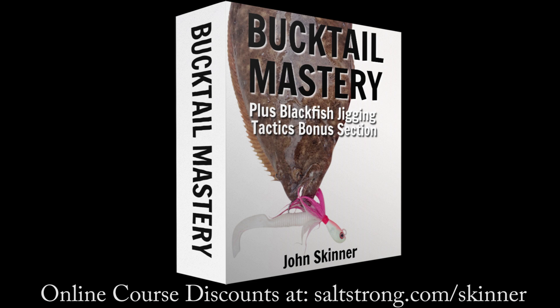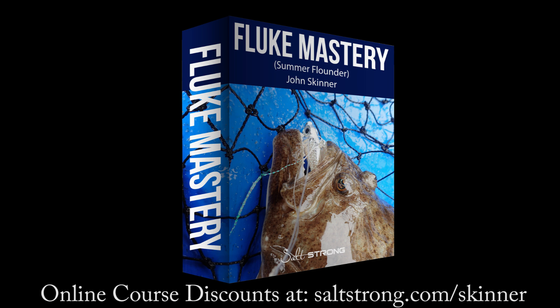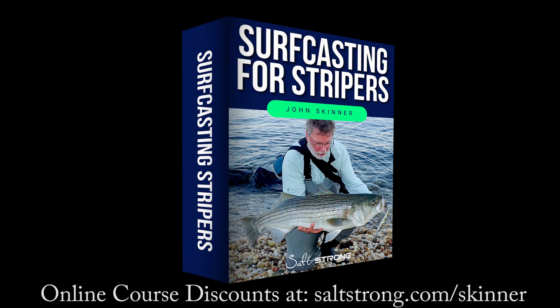This channel is supported by my online fishing courses, and you can learn more and get significant discounts at saltstrong.com/skinner. I'll have links to all of the gear in the video description, and if you like this video, please hit the like button. If you're not already a subscriber, please subscribe and hit that notification bell.